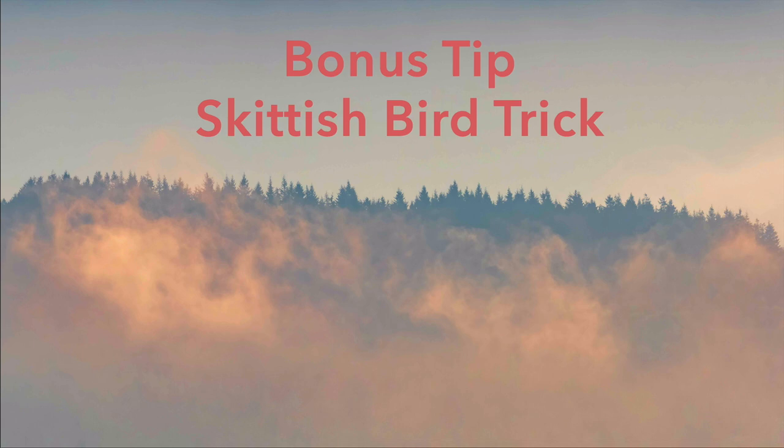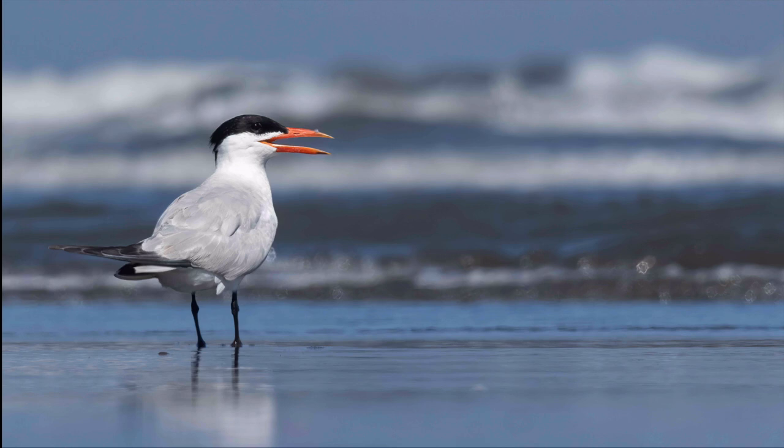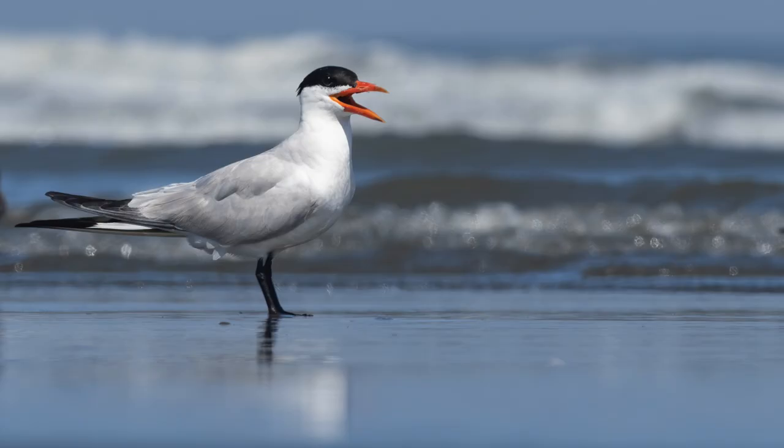Here's the bonus tip for photographing skittish birds, whether in the fog or any time. This really helped when I was photographing Caspian terns at the ocean last week. If I got out of the car and stood up, the terns would leave. But if I rolled up with the passenger side toward the birds, I could open the car door quietly, get down on the ground, and photograph the birds underneath the car — and they didn't move at all. I tried various approaches: standing in front of the car, kneeling by the bumper, using the car as a photo blind while standing. The least impactful method was rolling out of the driver's side without slamming the door and laying on the ground to shoot underneath the car.